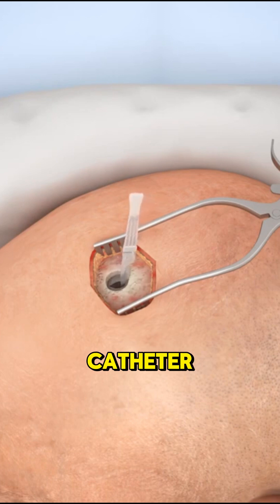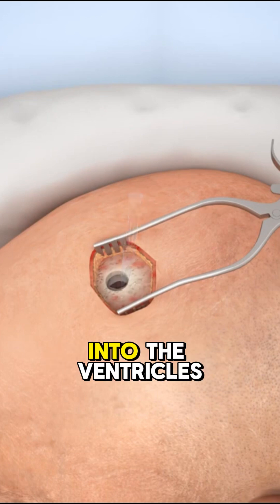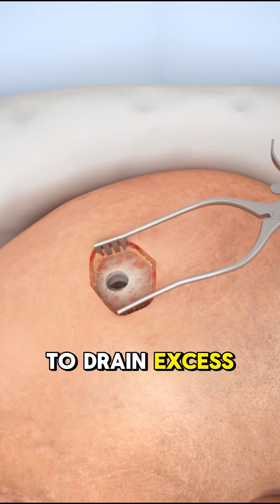Then comes the catheter. It's gently slid through the drilled hole into the ventricles of the brain to drain excess fluid.